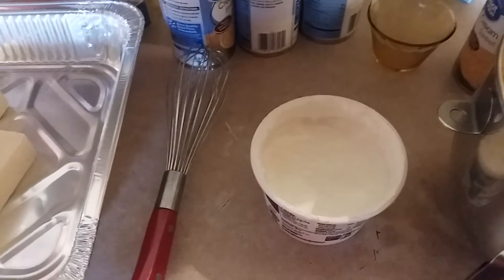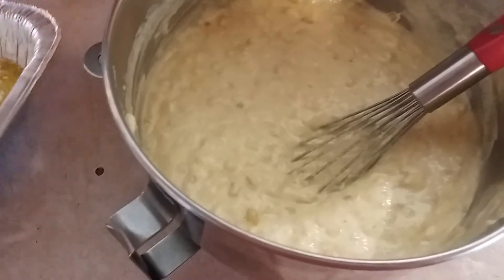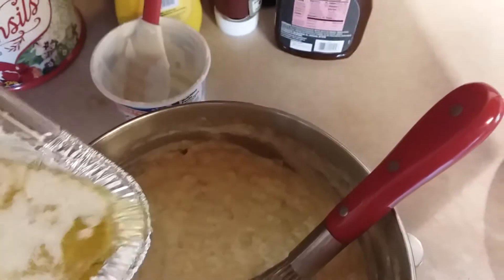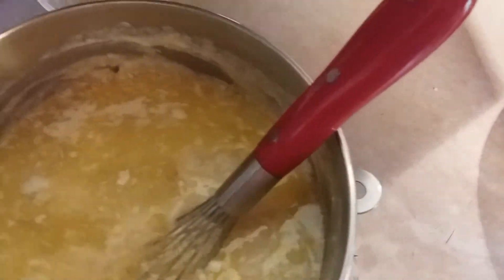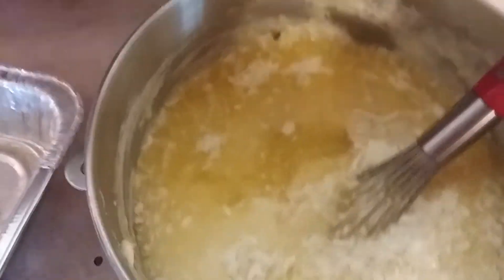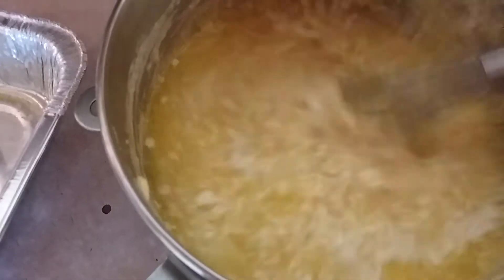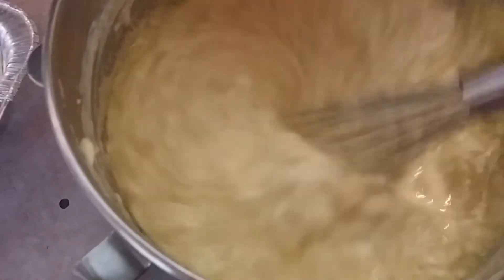Okay y'all, so I got my melted butter right here. I've already added in my sour cream and stirred it up with the eggs, because you don't want to add this hot butter in there with those eggs — it'll scramble them and that just won't be good. So just stir this up really good.